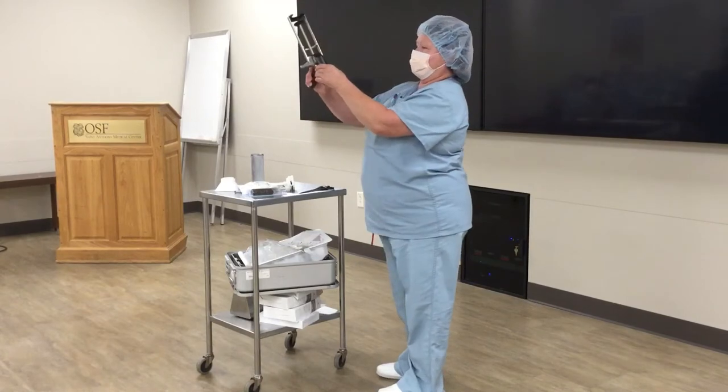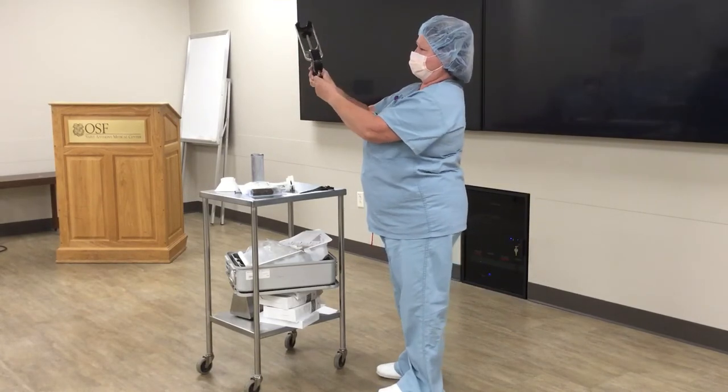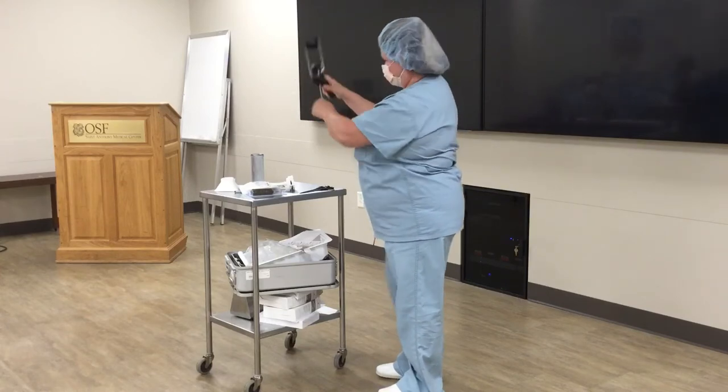So this is the gun. The first thing you want to do is pull this back. A lot of times it comes somewhere in here. There's a little switch back here — you just pull this back.